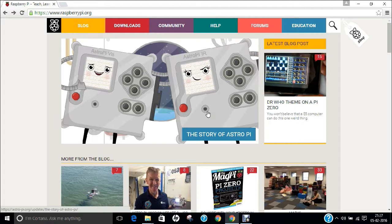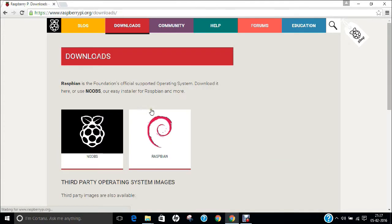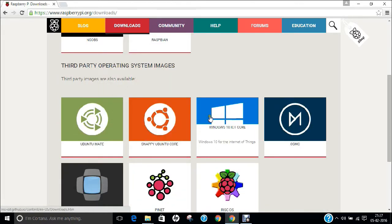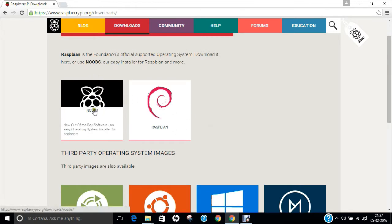NOOBS stands for New Out Of the Box Software, and it is regarded as one of the easiest operating systems to unpack and install onto an SD card. As you can see, I have already opened the website raspberrypi.org. Click on Downloads and you can find two main operating systems — all the rest are third-party. The first one is NOOBS, an easy operating system installer for beginners.